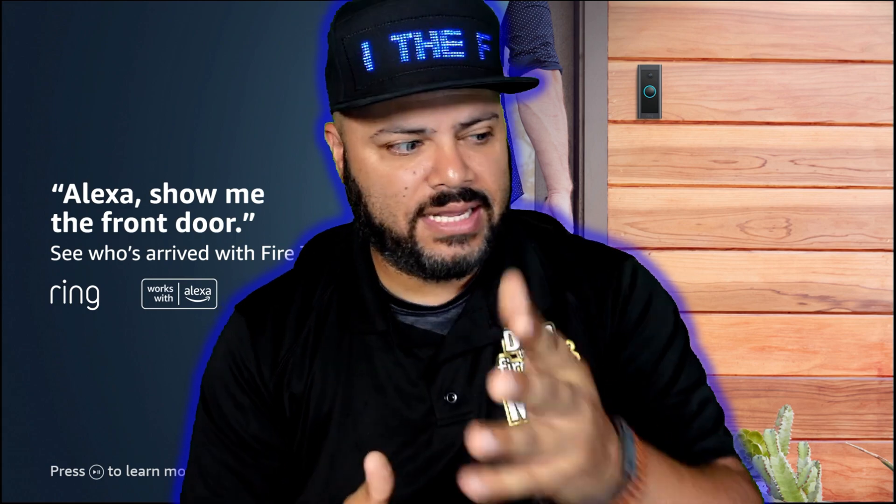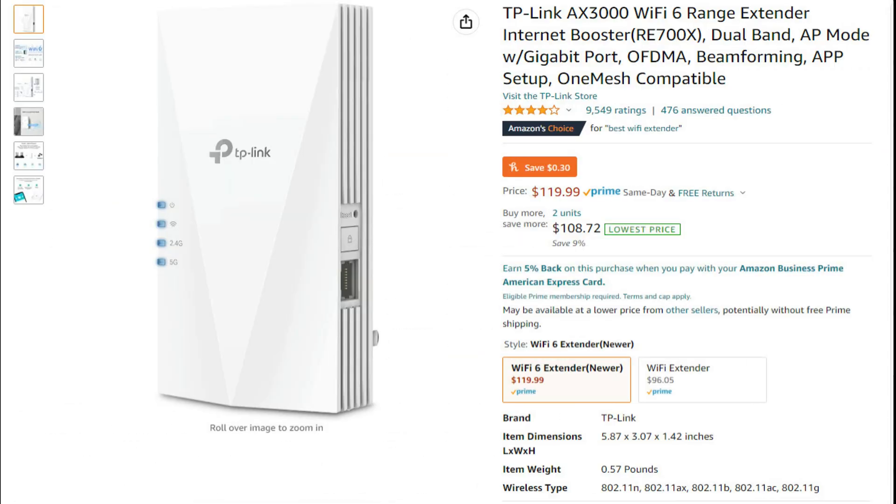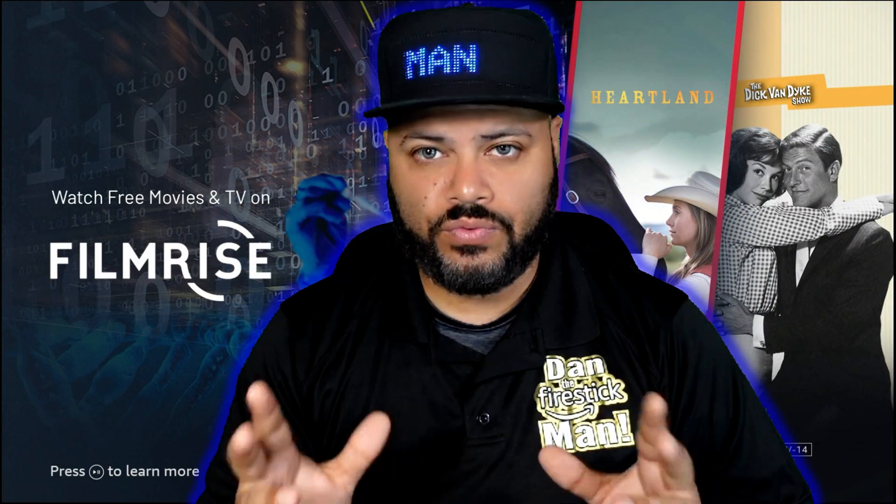TP-Link's Wi-Fi range extender — I'll show you the picture right here. This range extender is $120 right now on Amazon. If you're watching this video, it's because you're thinking about buying it or you want more information. The reason you're paying more money for this range extender is because it is Wi-Fi 6 compatible.